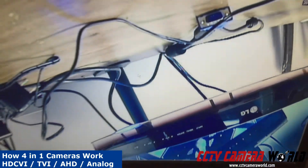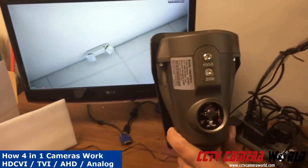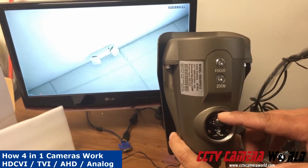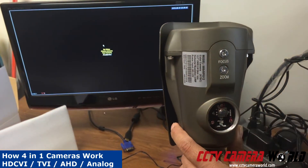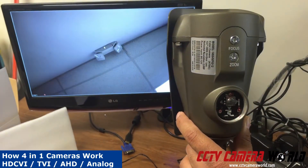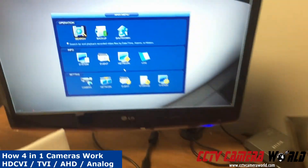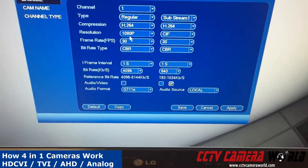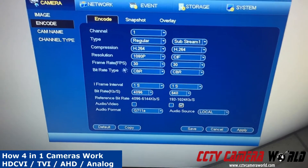Now I'm going to show you how to switch the camera to CVI. This happens to output at 1080p. To switch to CVI, I need to press down and hold it for 6 seconds. You can see the camera switched to a resolution of 1080p — it says 1080p, 30 frames per second.